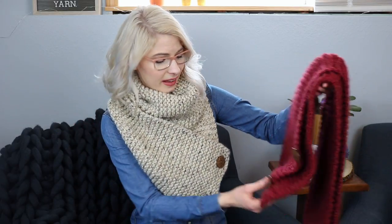Just take it nice and slow and you'll be great. That's about it, so let's just go ahead and get started.